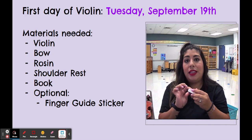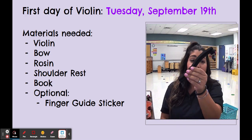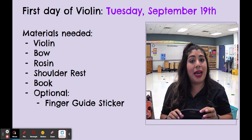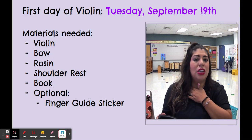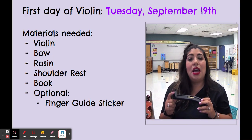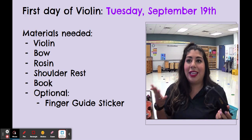Whenever you rent a violin just make sure that rosin comes with it, which it usually does. The next thing, which is really really important, is the shoulder rest. This is what my shoulder rest looks like. Sometimes they can look a little different, but they have these little clips on the side that clip on the back of the violin so that whenever you're holding the violin it doesn't hurt your shoulder. Even the most professional violin players in the world use a shoulder rest because it helps with posture and it is comfortable once you get used to how it feels.